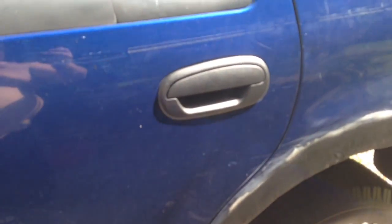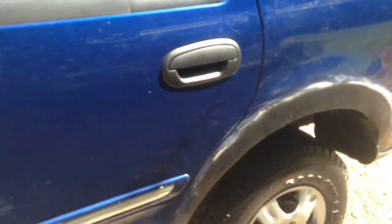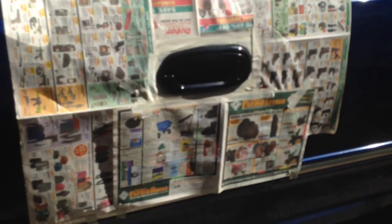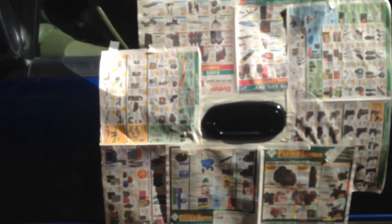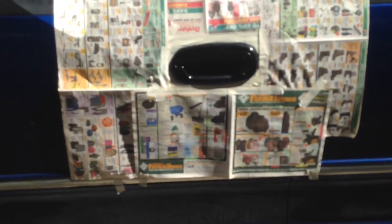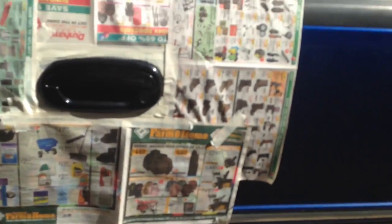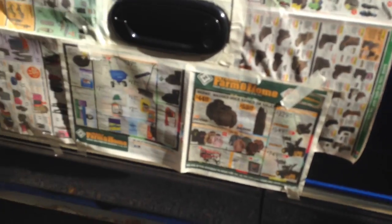All right guys, this is a quick video on doing my door handles on my truck. If you have a Harbor Freight, these are like four dollars or something — they work great. That door handle was prepped out; you don't have to sand it down with these. For door handles the rest of the body you would, but not the door handles, because it's plastic not metal so it sticks a little better. I better cover my keyhole.